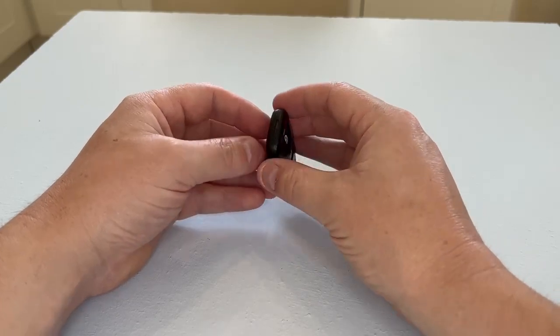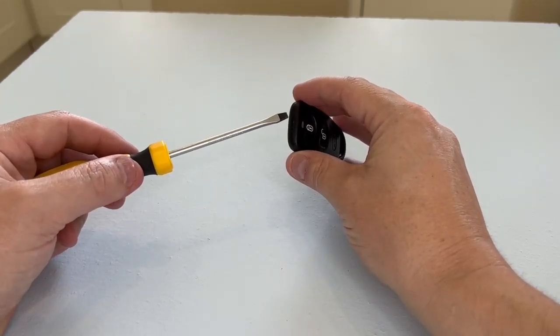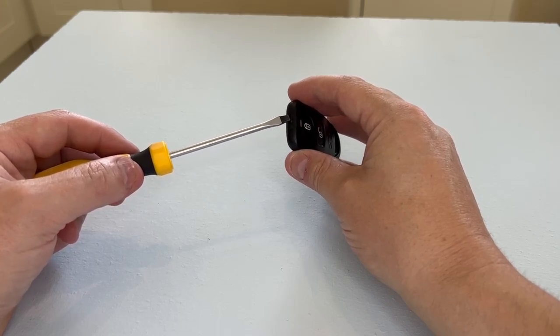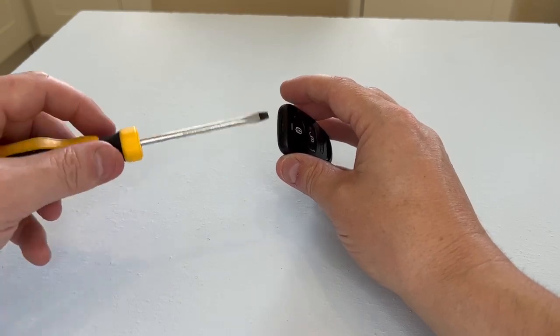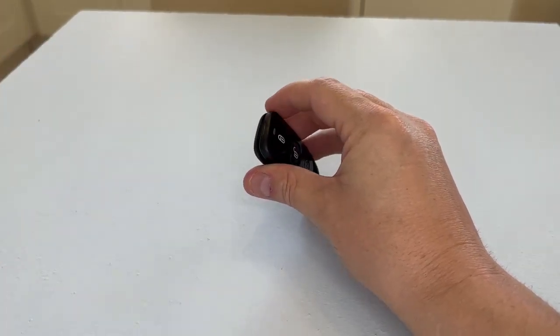First thing we need to do is get a flat-headed screwdriver, and just at the top of the key fob you can see there's an indentation where you can pop your flat-headed screwdriver in and give it a twist, which will split the two halves of the key fob case — just like so.